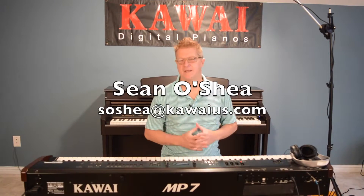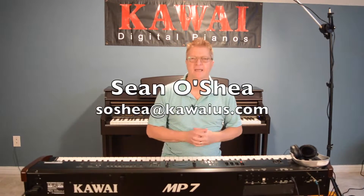Hey there, my fellow Kawai fans. I'm Sean O'Shea with Kawai, and I'm here at the model that I've chosen to gig on here in and around Nashville, Tennessee — the MP7.